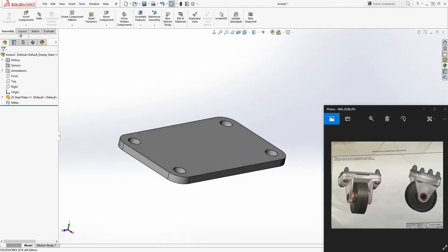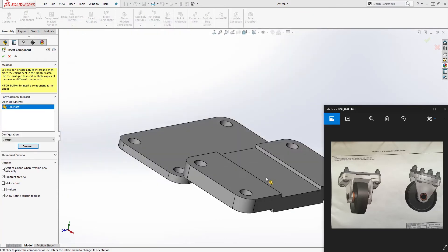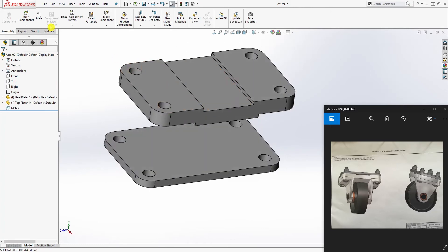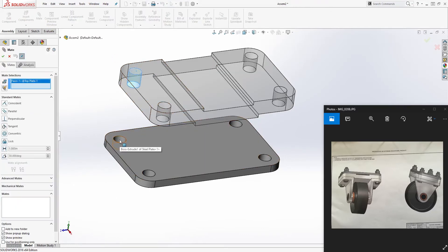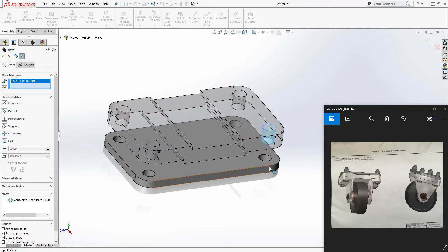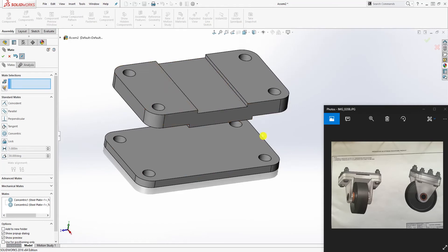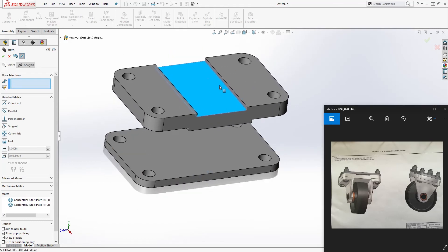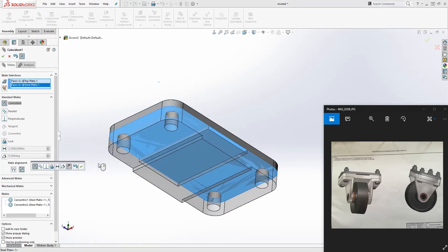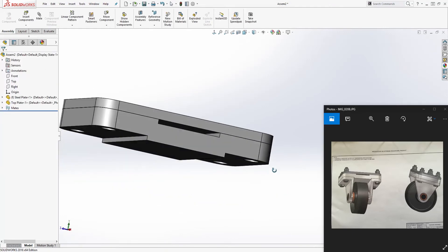Now we can start bringing in other parts. Go to insert components and bring in the top plate — we only need one. Drop it in, then make the two corners flush so everything is fully constrained. We can select this face and that face, and we are done with the top plate.